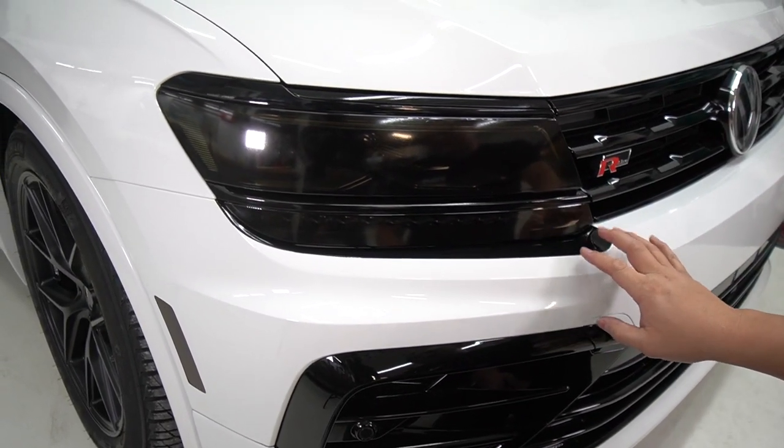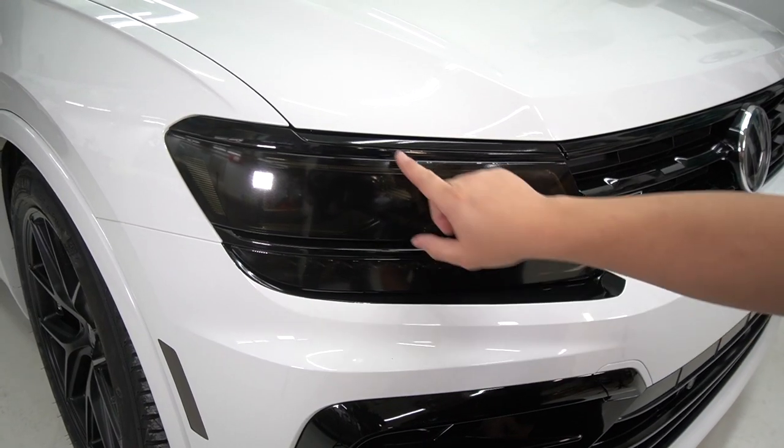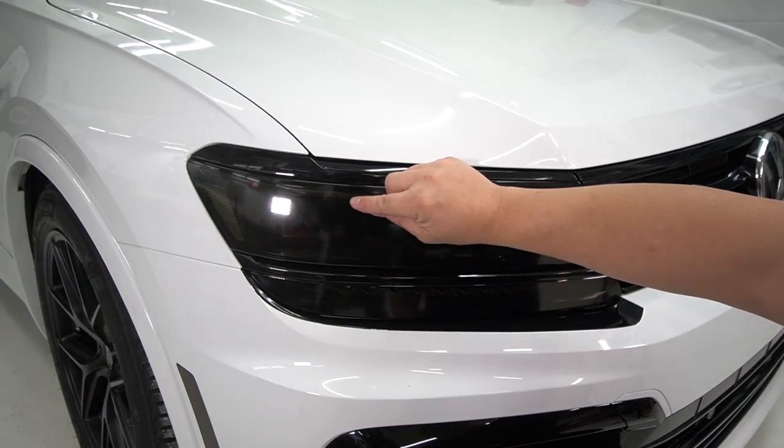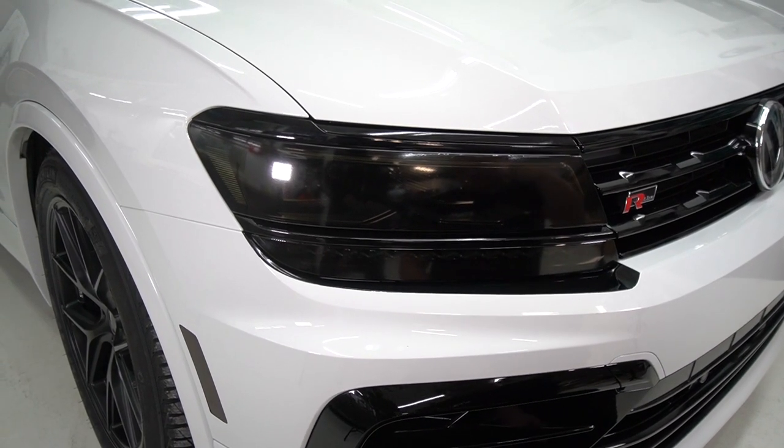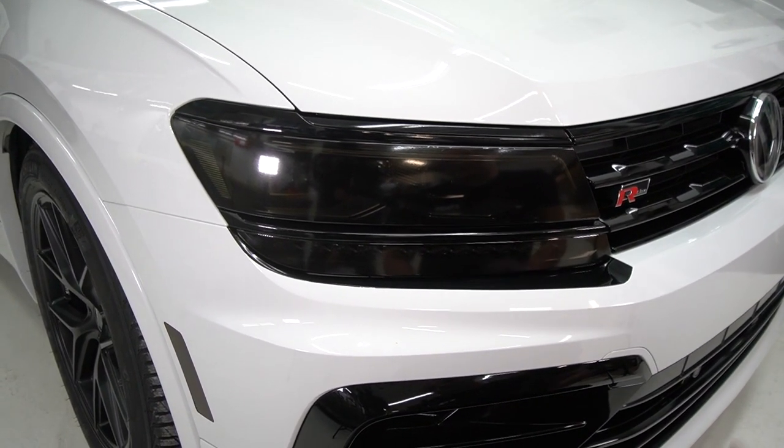If you run into a situation where you find a little air bubble, all you do is take a threading needle, make a poke at the edge of the circle, and just work it down to exhaust the air, or take a heat gun to it. This is the complete smoke kit for the LED projector headlights for the Mark II Tiguan.